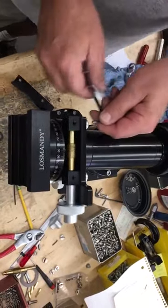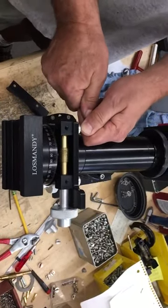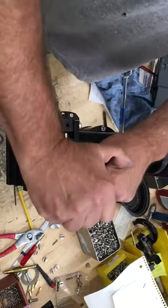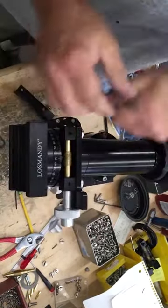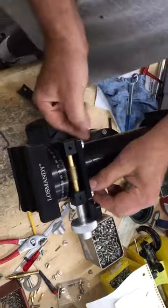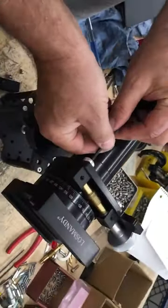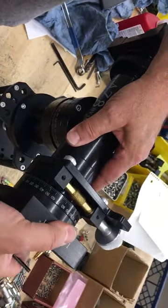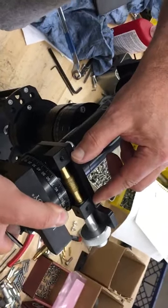And then we'll loosen these here. Now, what happens is when these are loose, the block is going to be loose. So you can get this where you'll see the whole worm kind of moving back and forth.